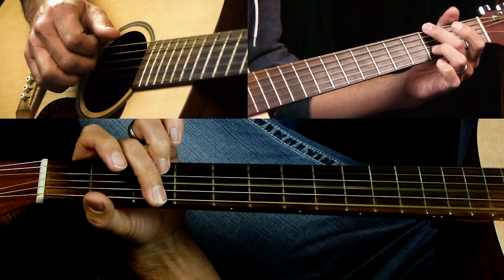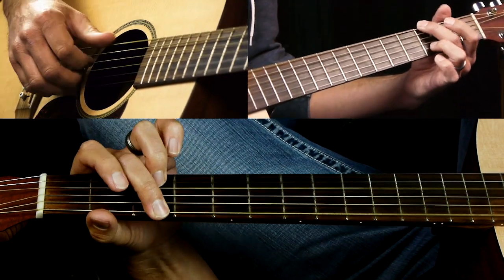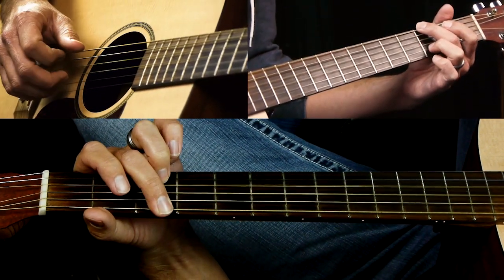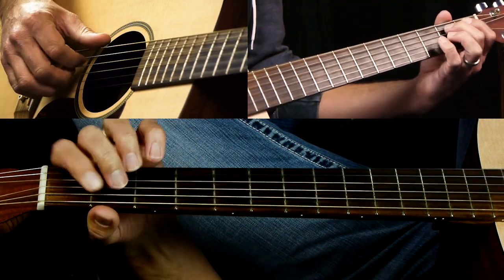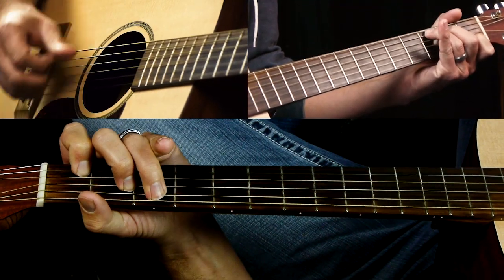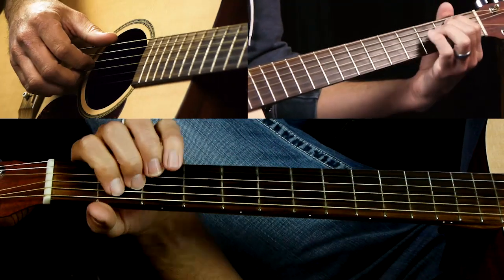A G chord — kind of like this. You don't need the full G, but keep your third finger on the third fret of the B string because we're going to do a walk-down thing. We'll also be playing a C. That's pretty much all the chords, so it's not terribly difficult.